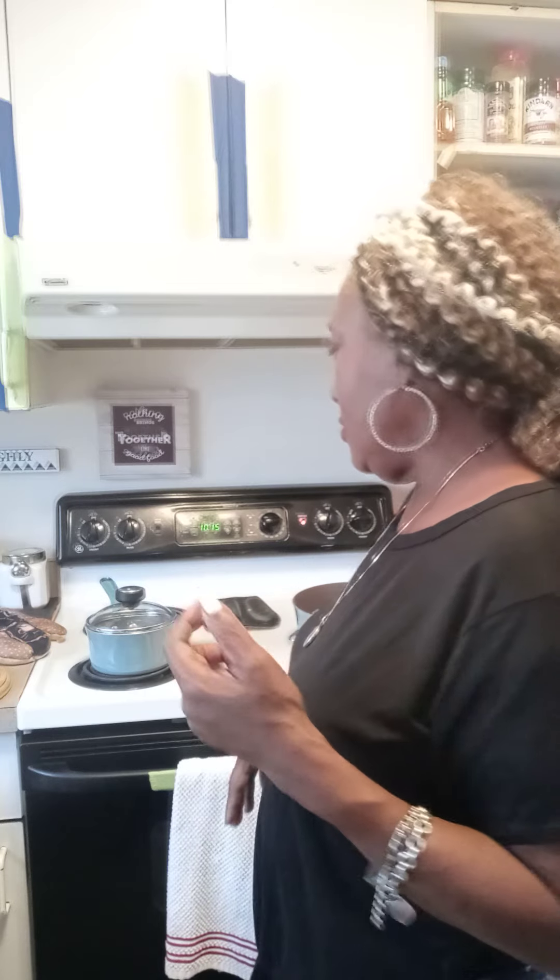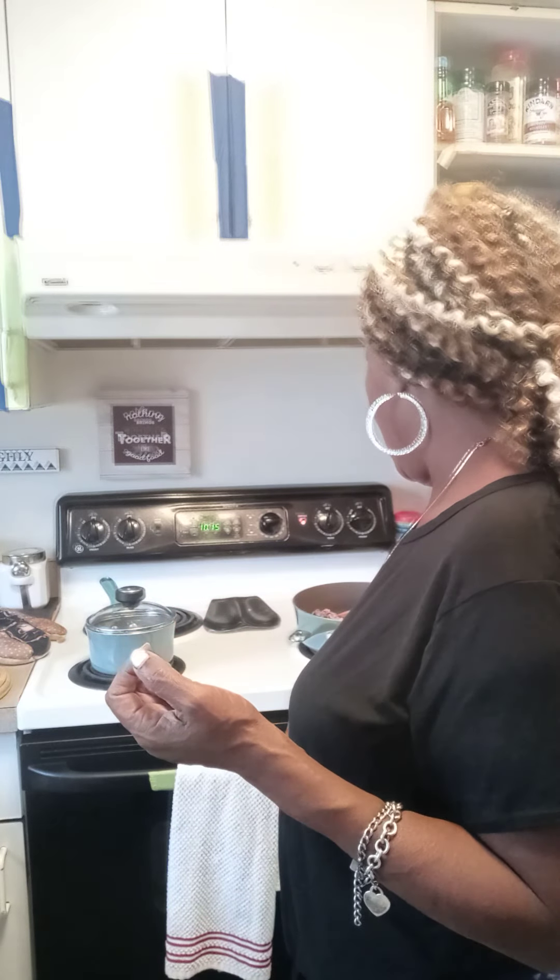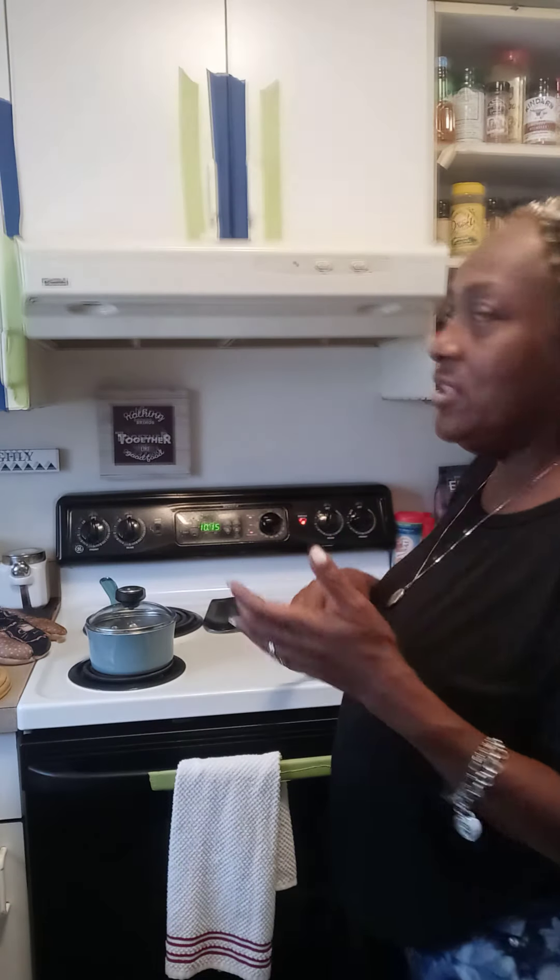I'm putting in probably about a pound and a half of ground beef and a pound and a half of sirloin mix, so about three pounds total. I'm gonna get that ground and then add all the seasoning.